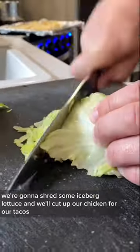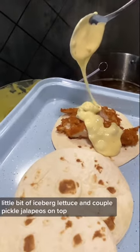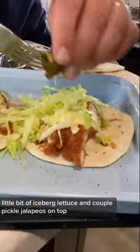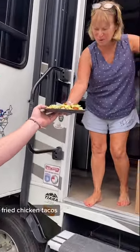We're going to shred some iceberg lettuce and cut up our chicken for our tacos. We'll add the chicken with the queso on top, a little bit of iceberg lettuce, and a couple of pickled jalapeños on top. These are ready to go — enjoy. Fried chicken tacos!